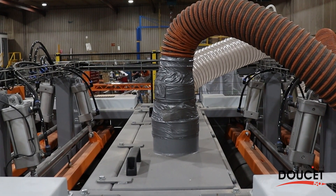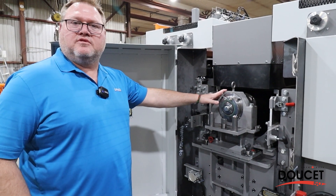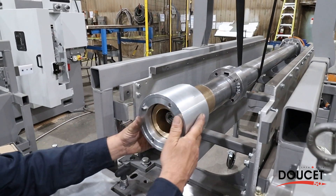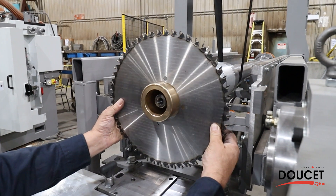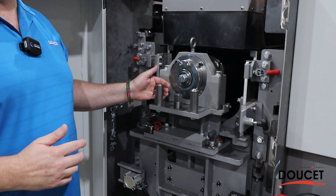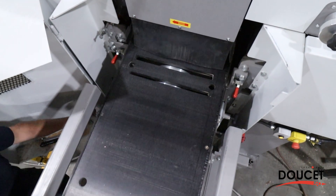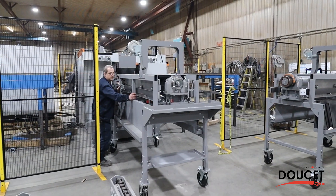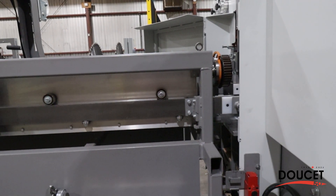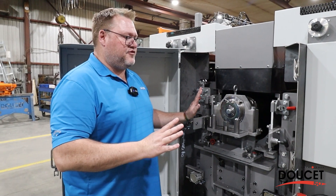We've got an arbor with different blades on it depending on the thickness of cut required. We use spacers to build up the cut profile. To change the arbor out, there are a few bolts to undo — then we can slide it out. Changeover takes about 15 minutes and requires two people: slide the current arbor out onto its dedicated trolley, bring the second trolley in, push in the second arbor with a different blade setup, close everything up, and 15 minutes later we're back in production.